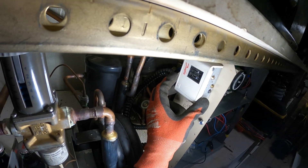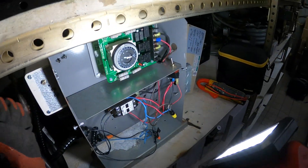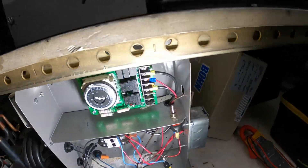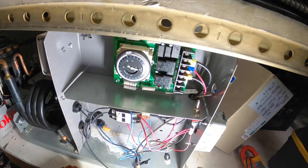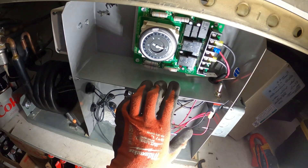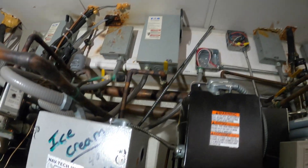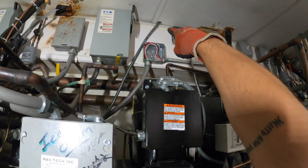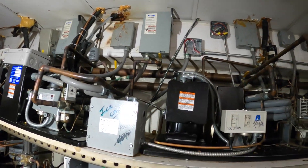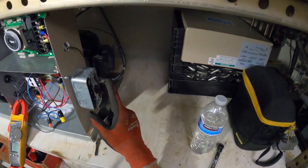There's a pressure control here — sometimes they get stuck. Let's see if we even have power coming in, because there should be a light on this defrost clock. It looks like there's BX cable going right into the ceiling. We don't even have a disconnect for that.